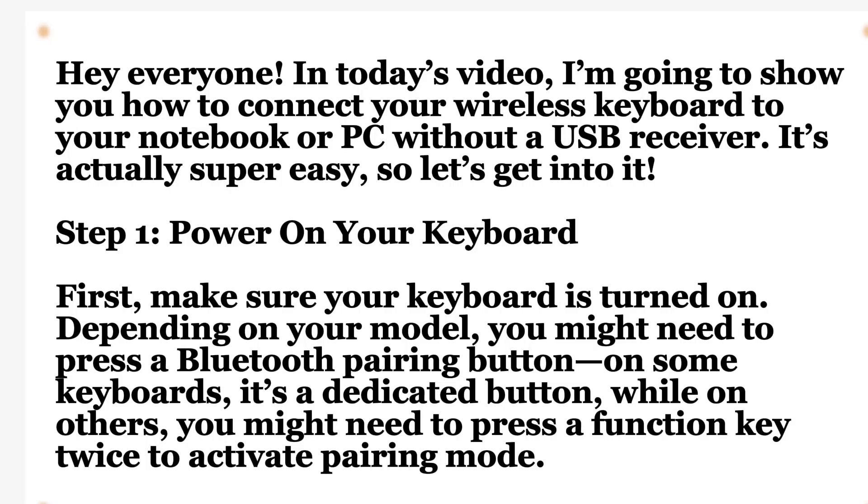Hey everyone, in today's video I'm going to show you how to connect your wireless keyboard to your notebook or PC without a USB receiver. It's actually super easy, so let's get into it.